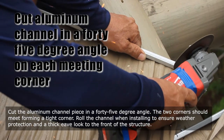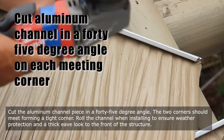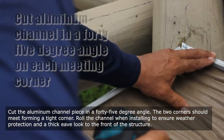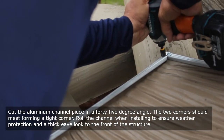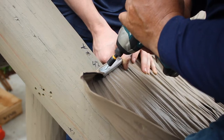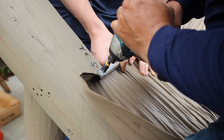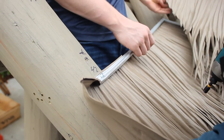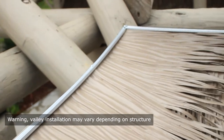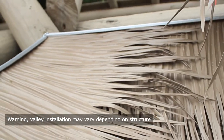Cut the aluminum channel piece at a 45-degree angle. The two corners should meet, forming a tight corner. Roll the channel when installing to ensure weather protection and a thick eave look to the front of the structure.